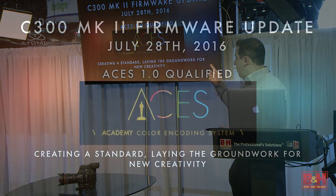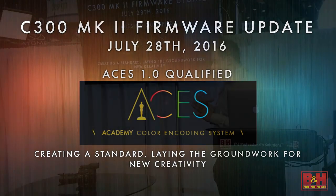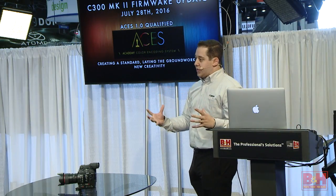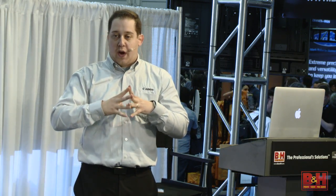The last update: we've now become ACES 1.0 qualified. ACES has looked at this and said yes, you are within our standards. If anyone's not familiar with ACES, what they're really trying to do is create a standard for HDR and 4K. We're in a transitional period right now because the technology is advancing so fast that we haven't created a standard everyone can work within, and there are many brands and companies trying to create their own standard.